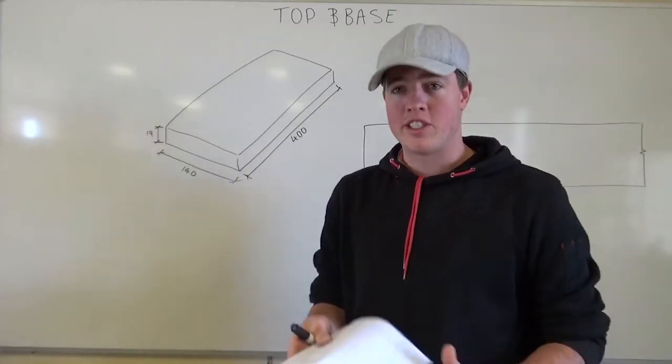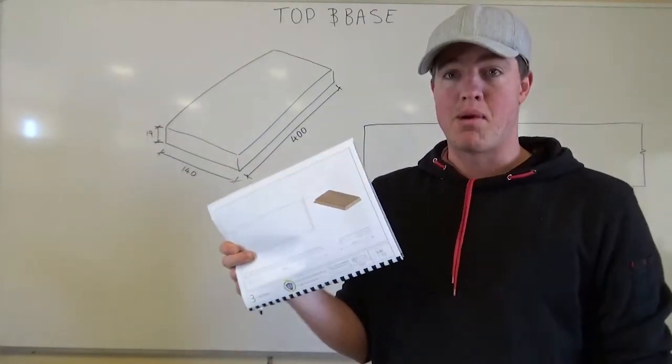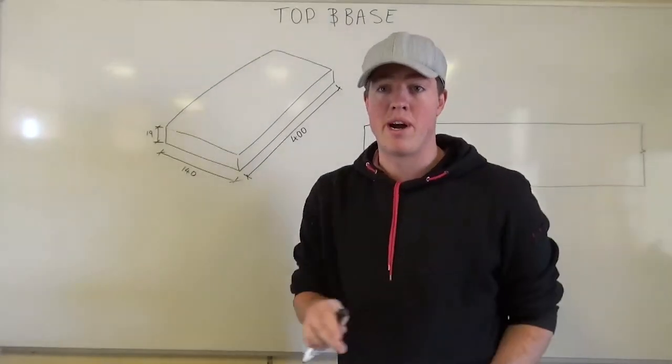Make sure you've got your set of drawings with you. In this set of drawings, you've got basically everything you need for every part. It's got all the dimensions you're going to need, so make sure you're referencing this throughout.